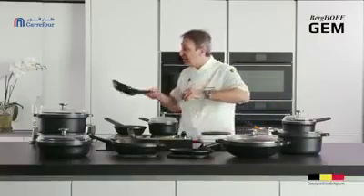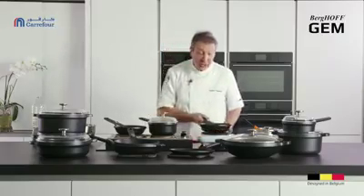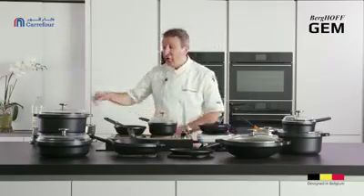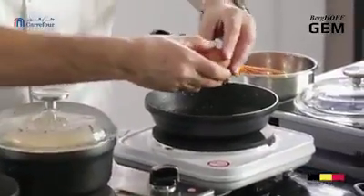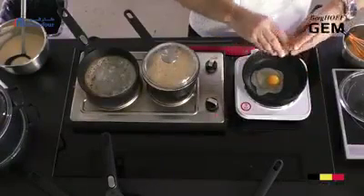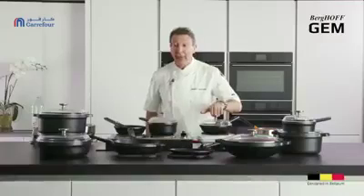Even though this is still wet, just to show you how non-stick this is, I can literally peel it off the base of the pan like so. My omelettes are fantastic because they literally just slide out of the pan like that. The real test for any cookware is to do a fried egg on a dry pan, so I'm just going to throw this straight in there without any fat or oil, and I'm going to cook the top of it just by using a lid.